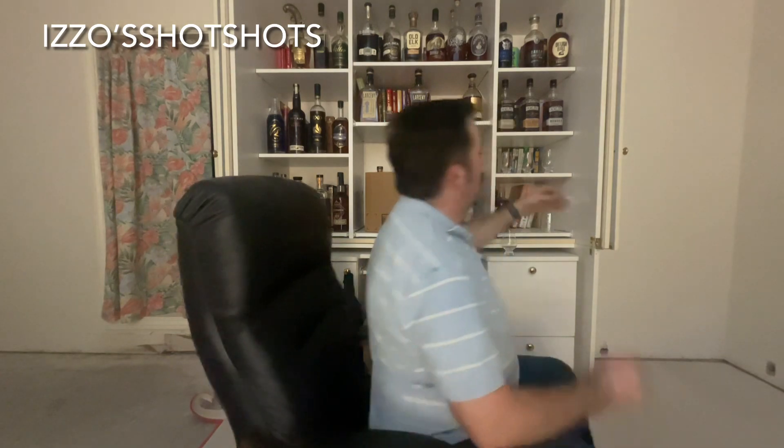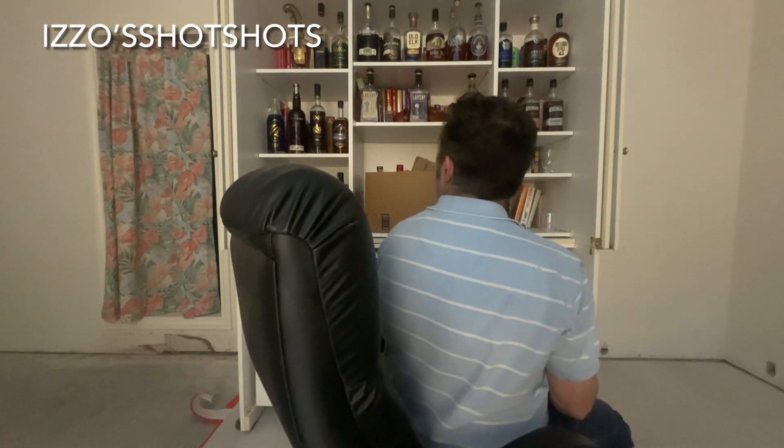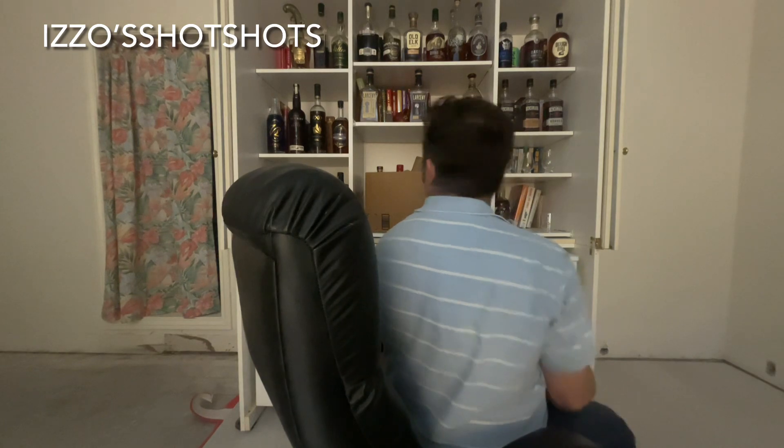The other thing that came with the set are these fun stormtrooper glasses. The glare makes it hard to see — I'd have to block the camera to get rid of it. Hopefully you can see they've got the stormtrooper helmet modeled inside the glass. You know what would help? If I poured some whiskey in there. So let's see what we should drink.